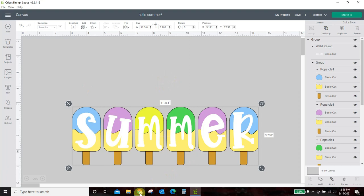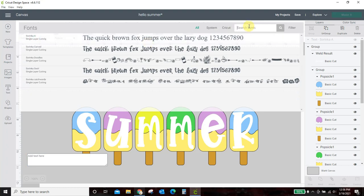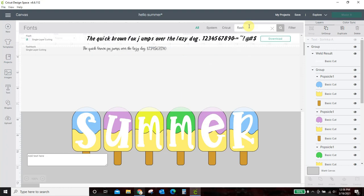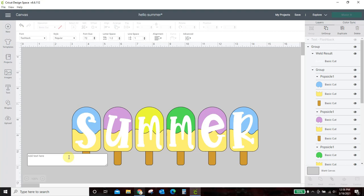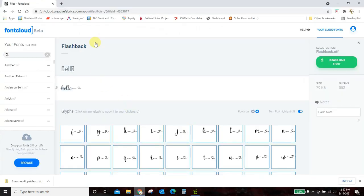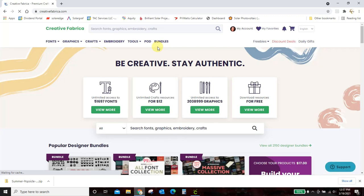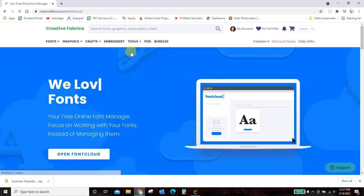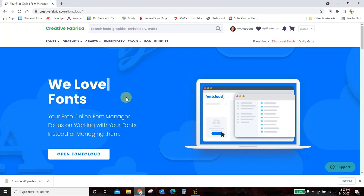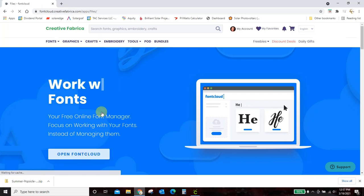Now I need the 'hello.' I'm going to get my text box, change my font — this one was Flashback, from Creative Fabrica. There's the basic font, but I had those swirls on it, so I'm going to show you how to get those. I'm in the Font Cloud of Creative Fabrica. You can come to Tools and Font Cloud — this is completely free. If you have downloaded this font to Font Cloud and to your computer it will show up. I have another video that shows you how to do that — I'll link to that so we don't make this too long.